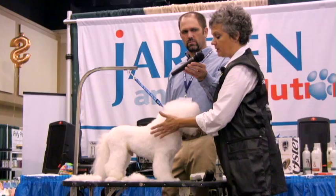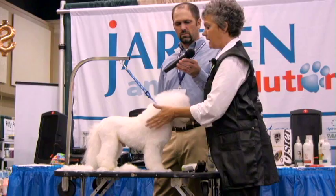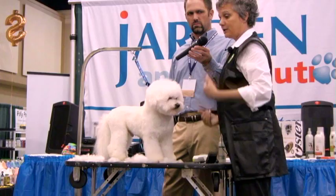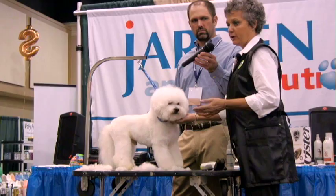In almost everything we groom, you want to see parallel lines. When I look from front to back, I want to see straight. When I look at his legs, I want to see straight. When I look over the top of this dog, I want to see straight — no waist, no big shoulders. That's what the AKC dog book and the breed standard say this dog needs to look like, whether it's a show dog or a pet.